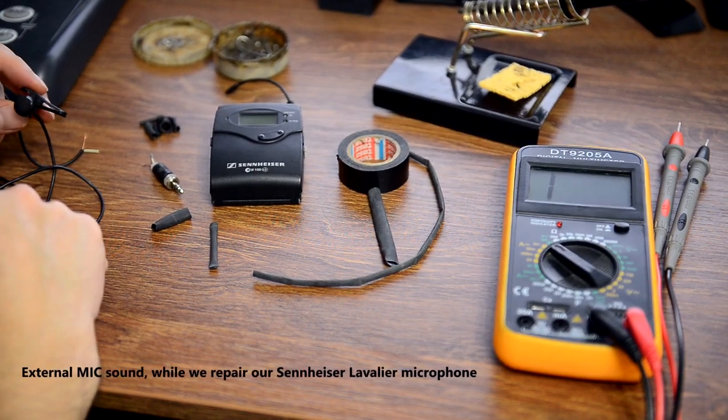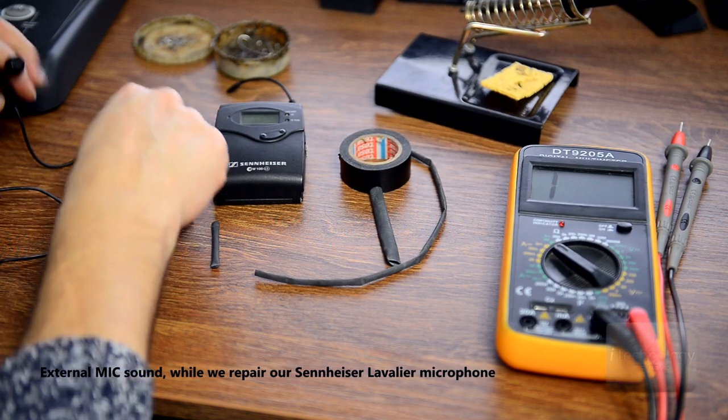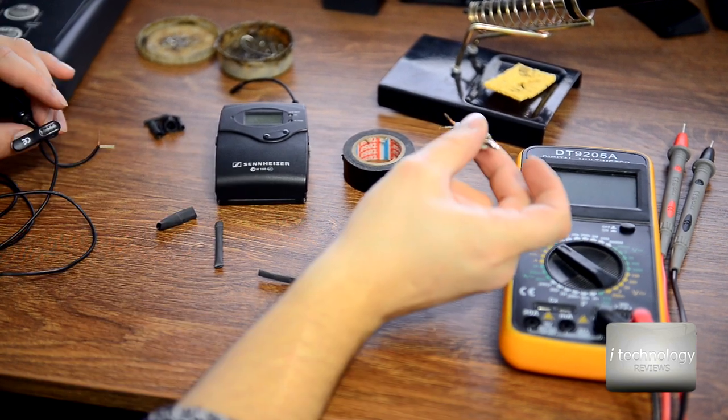Hello YouTubers! Welcome back to iTechnology Reviews. We have a short video today on how to fix the jack microphone of the Sennheiser G3.